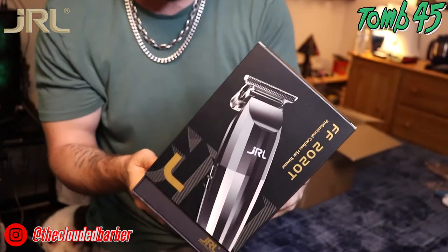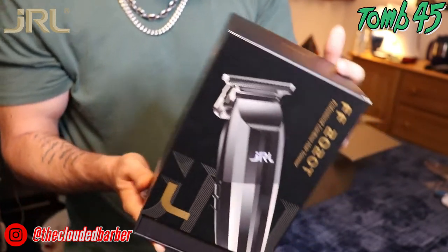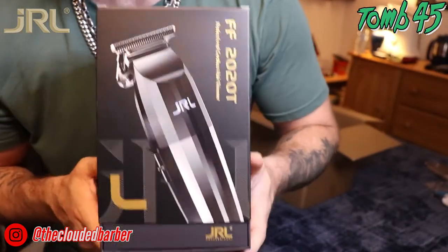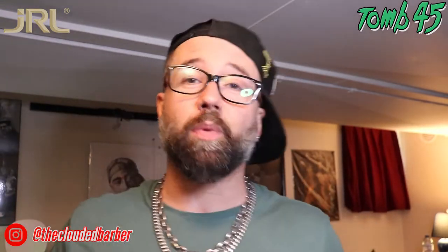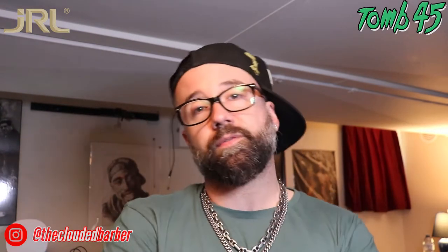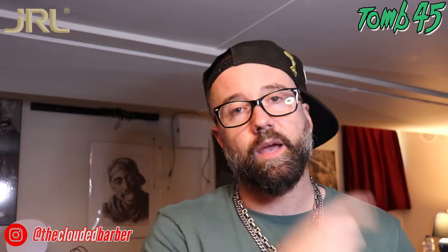Last but not least, we got the trimmer too — 7200 RPM, two-hour runtime, cool blade technology, and Smart Clip technology. That's everything that came in the box — a very nice care package. Very nice company, very easy to get along with, very cool people. I just want to thank JRL for taking me on and sponsoring me, showing me the love. Hope you guys are staying safe, staying real, back at work making money. Much love, respect — we'll see you soon!